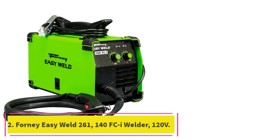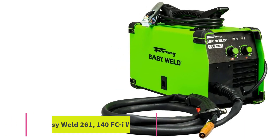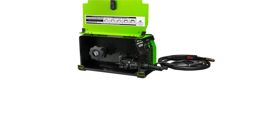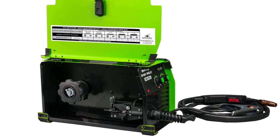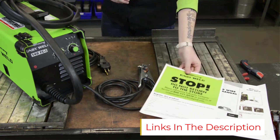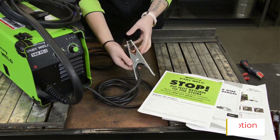Number 2: the Forney EasyWeld 261-140FCI Welder, 120V. The challenge with low-budget welders is finding one that doesn't limit the variety of jobs it can do. That's not a problem with the Forney EasyWeld 261 model. It can weld up to a quarter-inch mild steel, so it's a match for many larger and more expensive models.